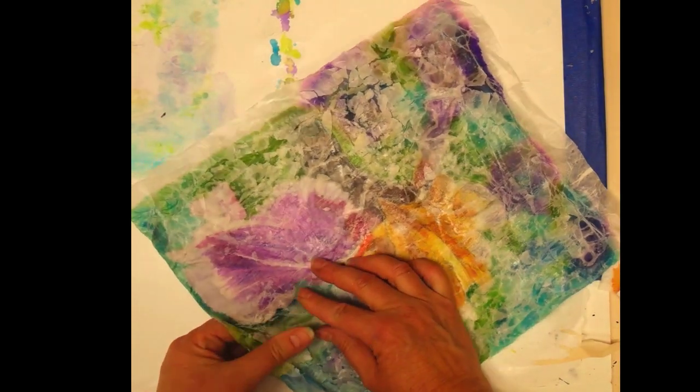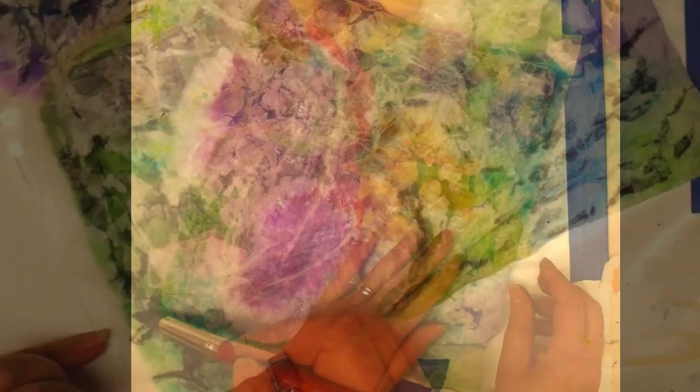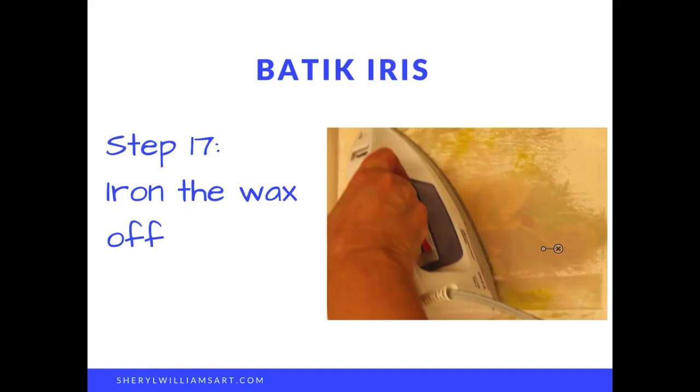At this point our whole painting is covered in wax and we're cracking it to put in the batik lines. The batik lines are then added in black inside the cracks.